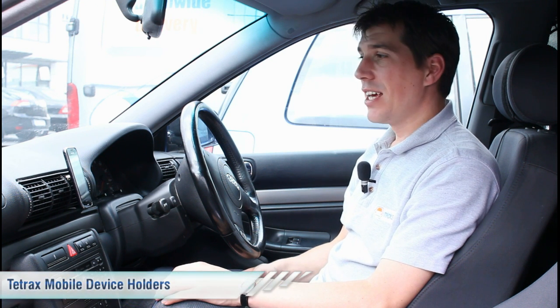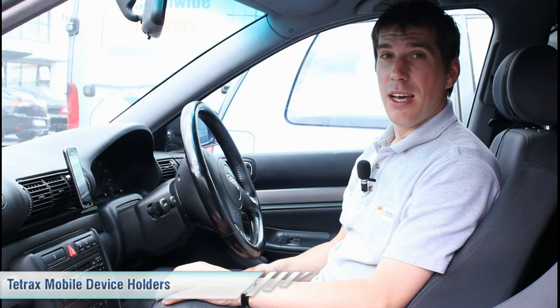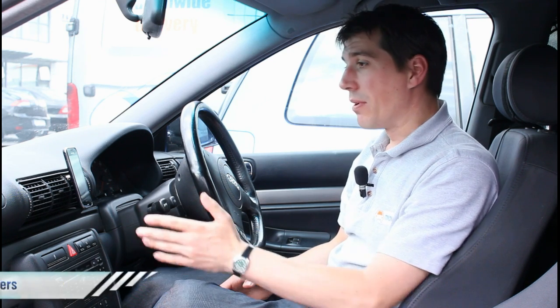Hi, I'm Rob from Mick's Garage. Today we're going to take a look at the Tetrax range of mobile device holders. Tetrax is designed to attach your mobile phone, your GPS, your sat nav or your iPod to the dash of your car using simple magnetic technology.